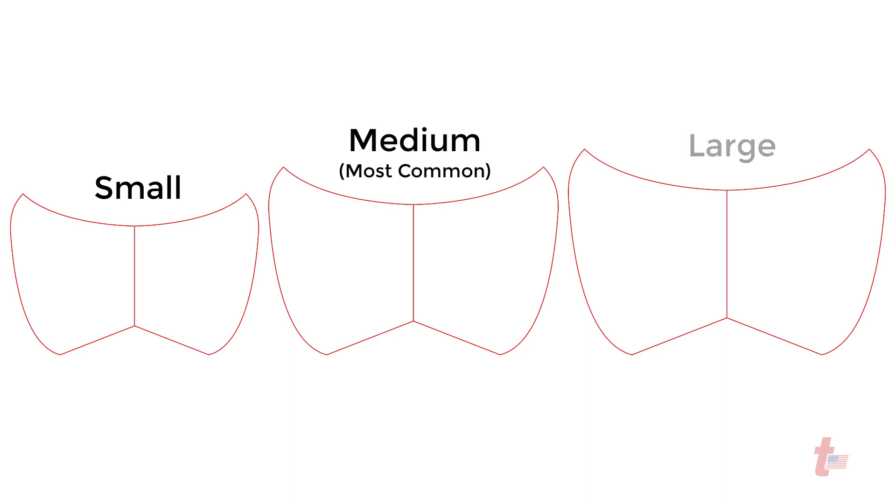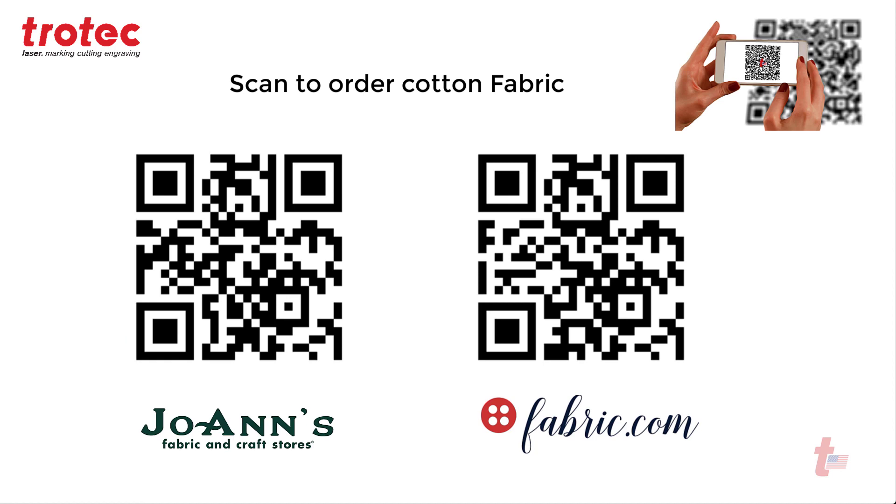The file has been created in three different sizes and here are some QR codes on locations of where to buy standard cotton fabric.